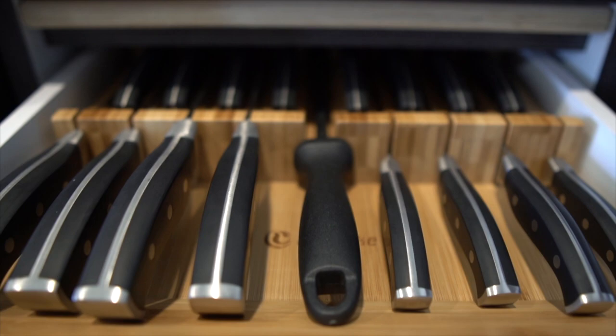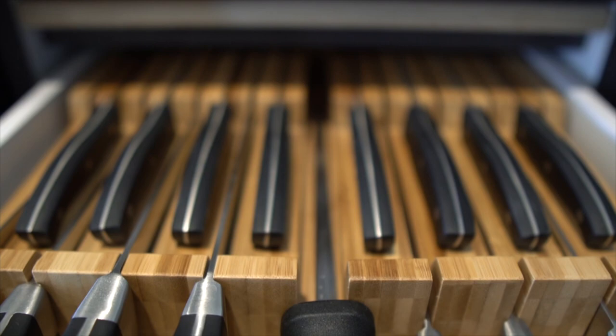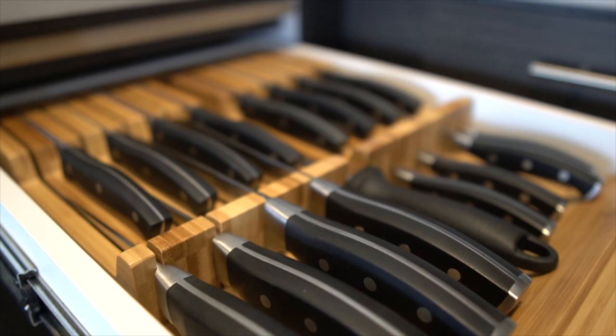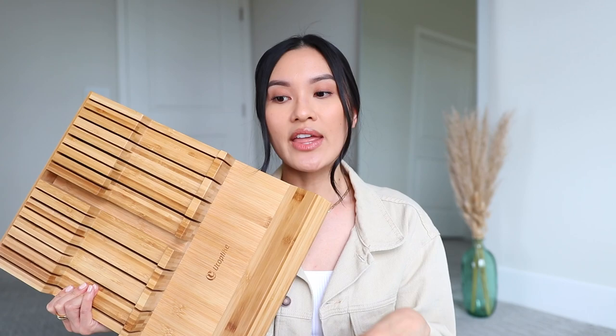The first thing I have to share is this bamboo knife organizer. It's designed to go inside the drawer so it's concealed — not on your counter. I love this because it's so organized and I don't have to have my knives on the counter. The knife set we bought from Amazon came with this big black block, and I thought it was very distracting and not pleasing to look at, so I was definitely in the market for something new.